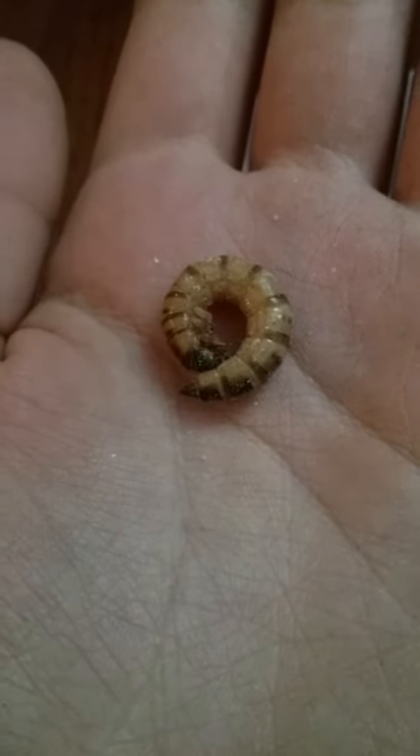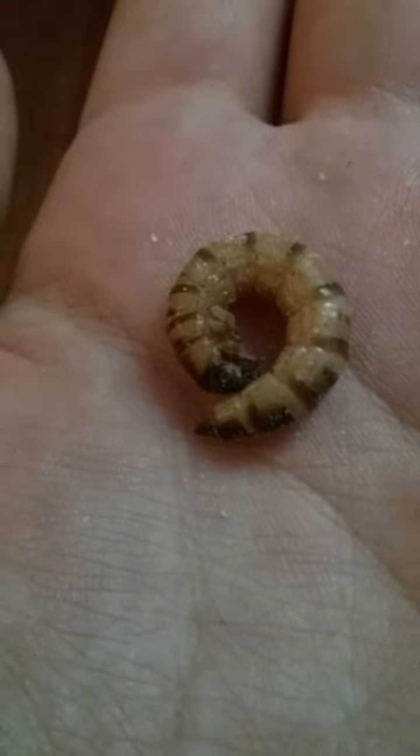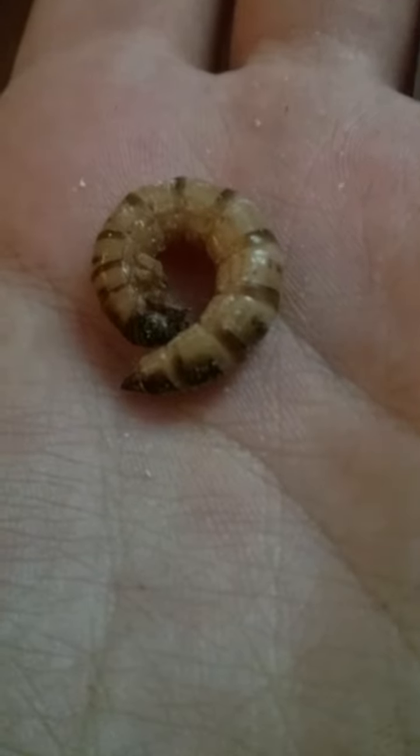I have no beetles yet. As you can see, all they do is curl up into these C-shapes. This is my first colony of superworms. Seems like it's taking forever for them to turn into beetles, though.